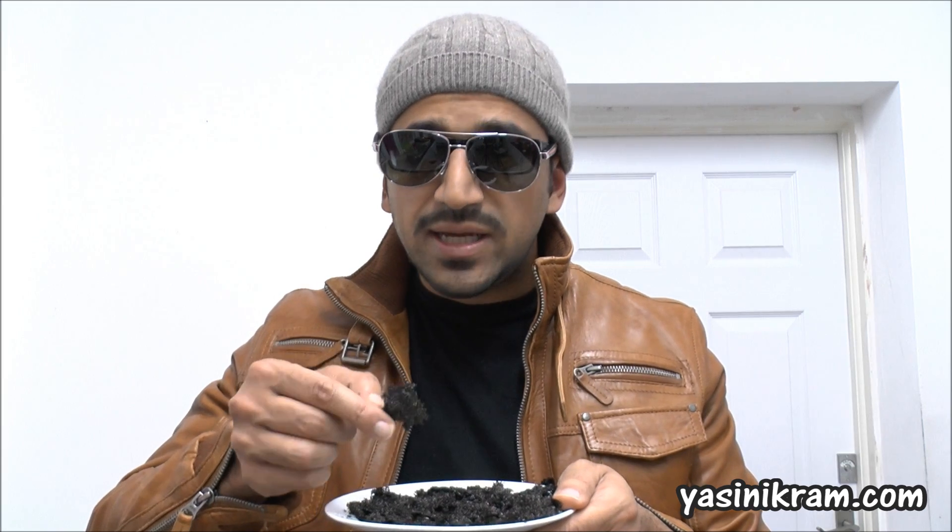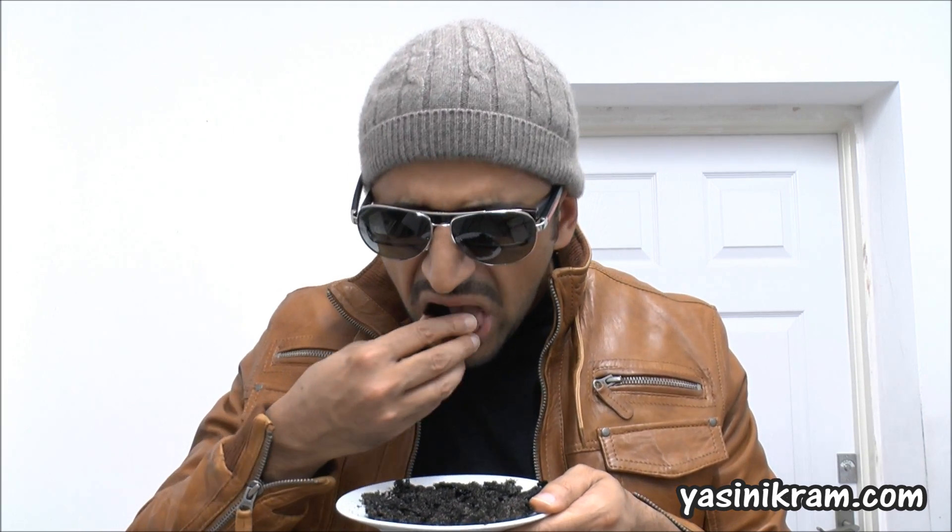It doesn't smell very nice. And if I just try a bit to see what it tastes like — oh, it's very bitter. I can't eat that. Oh. And finally, this is what's left of the cooking pot. You can see it's going to take me a very long time to clean this.